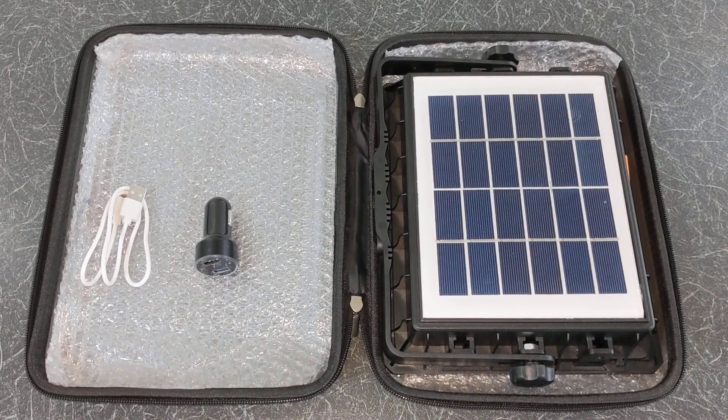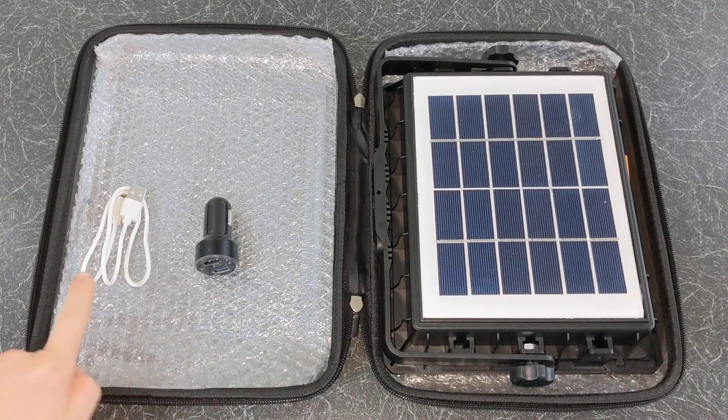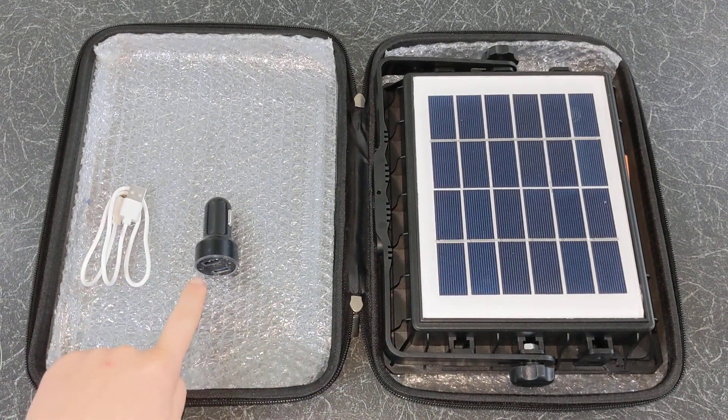As you can see, this product comes in a nice case. Inside the case you have the camping light, a USB cable and a car charger.